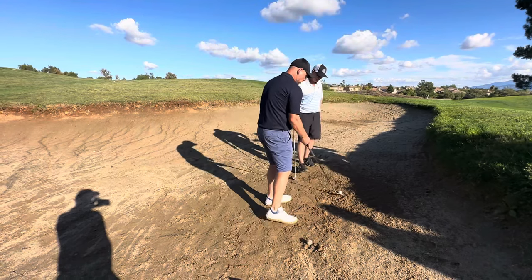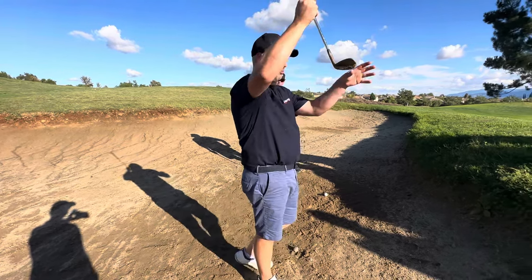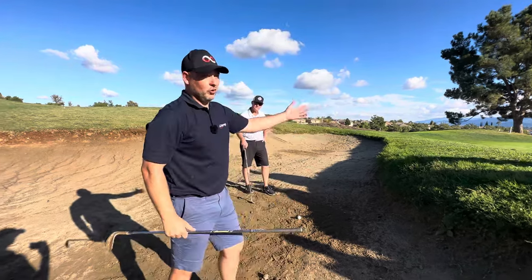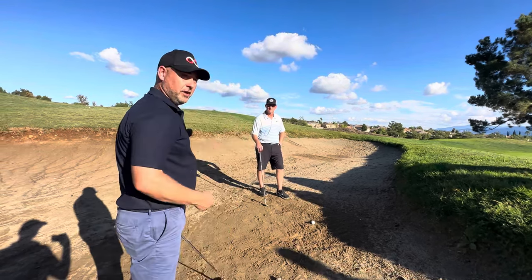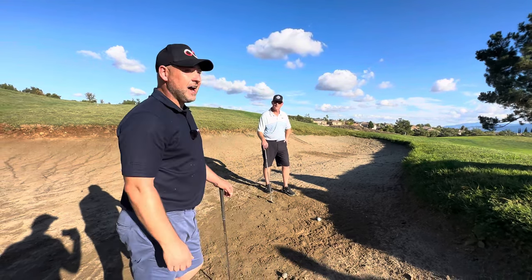The bounce — the club is designed to give you margin for error. Once you release it like this, you're just using the bounce and you're compressing sand. As long as you're catching sand and you are compressing, the minimum is you're getting the ball out. That's the first prerequisite. Second is getting it close — we're looking to hole it, but we want to get it out. This is the number one way just to get it out.